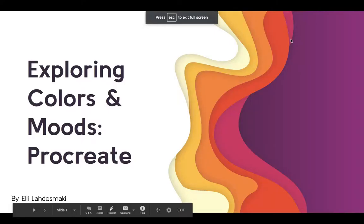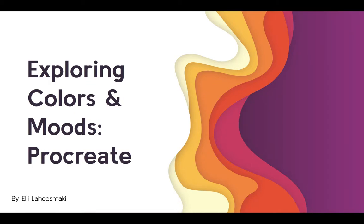Hello, my name is Ellie Lourdes Maki and for my final explorations, I decided to explore colors and moods through Procreate.